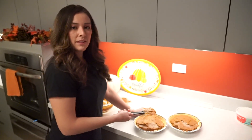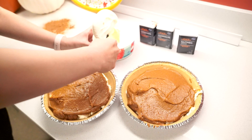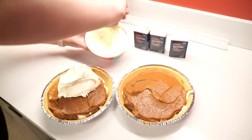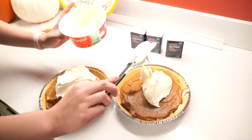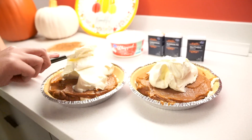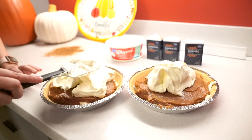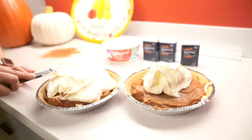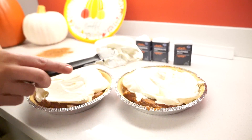Now that we have our bottom and middle layer done, we'll start working on our top layer. We will take our last tub of whipped topping and just place it on our pies — it's super easy. It doesn't have to be perfect; you can make a mess, it's all going to taste the same. Spread it as evenly as you can, or if you have a different design you're going for, go ahead and do that. I'm just going to stick to a very basic top layer. If you know how to do one of those cool little swirls, go for it — that's not my thing, but it might be yours.